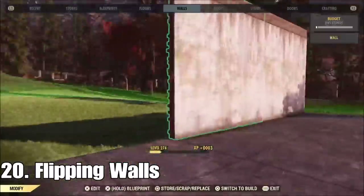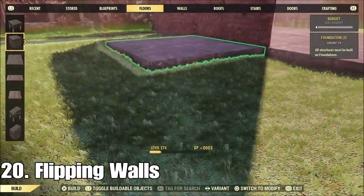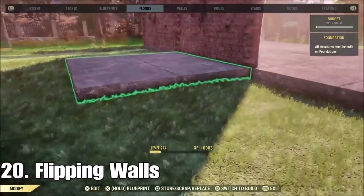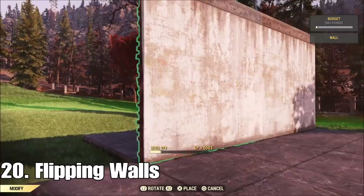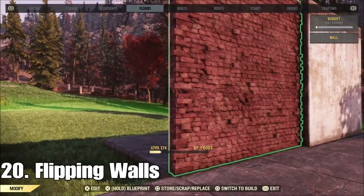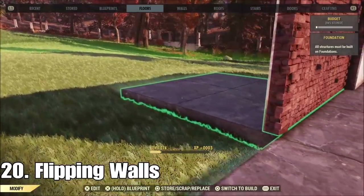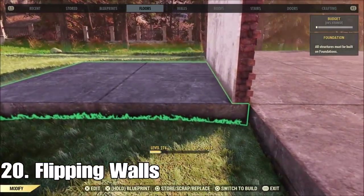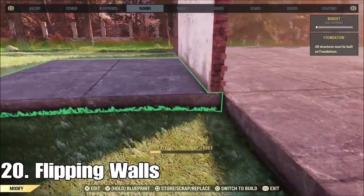This is another really simple one. If you're ever wanting to flip walls and it's not working, the reason is you don't have a foundation behind that wall. All you have to do is put a foundation down behind it, push it out, and it will flip around for you. These walls are connected to the new foundation, but also still connected to the old foundation, as you'll see when I get rid of the new one.